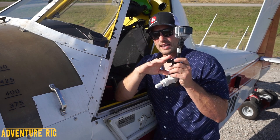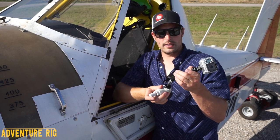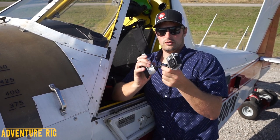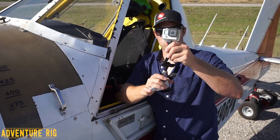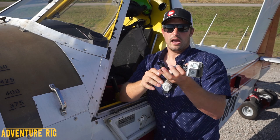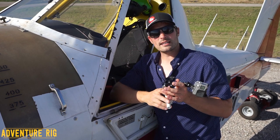My favorite feature about this is how much adjustability there is in it. With just the knob on the side — if you loosen that — everything on this mount becomes completely free, and you can really position this in any direction, any angle that you want. I really couldn't believe it. But what I love about it is once you get it in that position, all you have to do is tighten this knob on the side and all the joints tighten up and it's going to stay in that position, which I think is incredible.